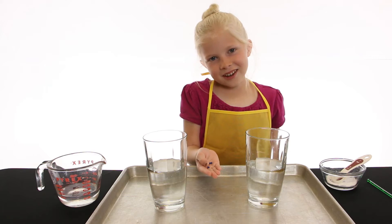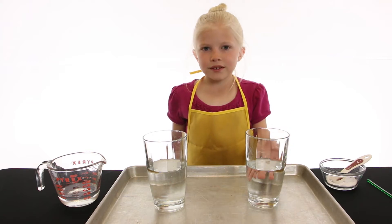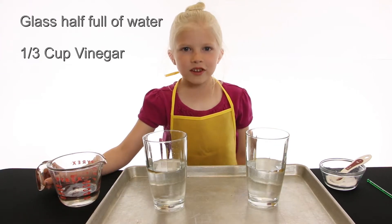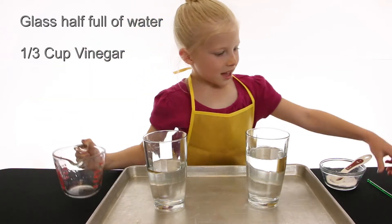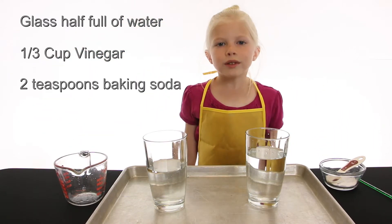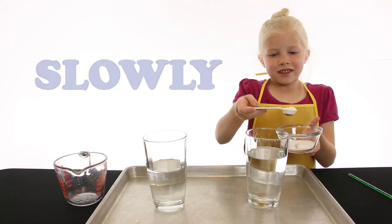Now I'm going to show you how to make these clay balls float without changing the shape. First we're going to fill up the glass half way with water. Next we're going to add a third cup of vinegar. Now we're going to add two teaspoons of baking soda. You need to do this slowly or this will happen.